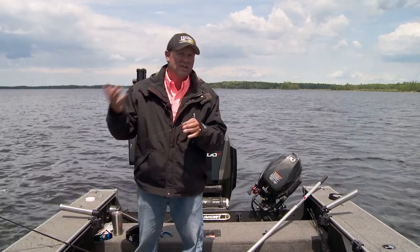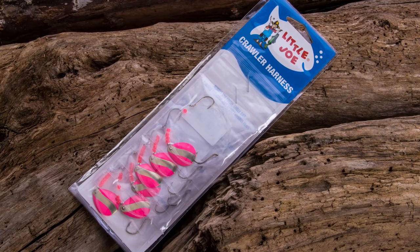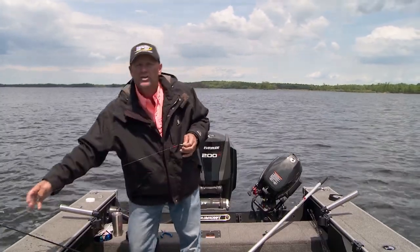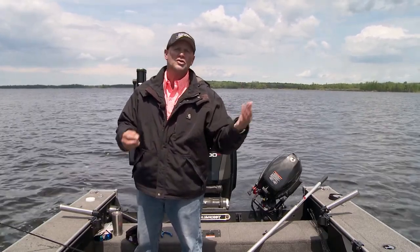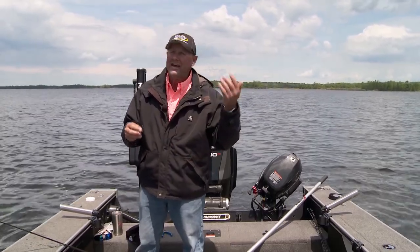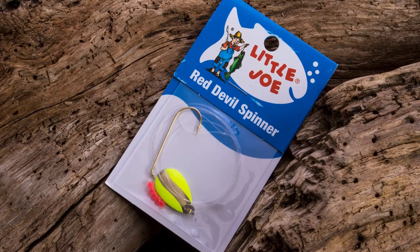Most of the time when we think of spinner rigs, we think of crawler harnesses — we think mid-summer. But it's early June right now. Fish will hit spinners year round; don't fool yourself. A lot of times it just comes down to what bait you put on it. So here I am, early June, catching walleyes while a lot of guys are jigging and there's no crawler bite yet.